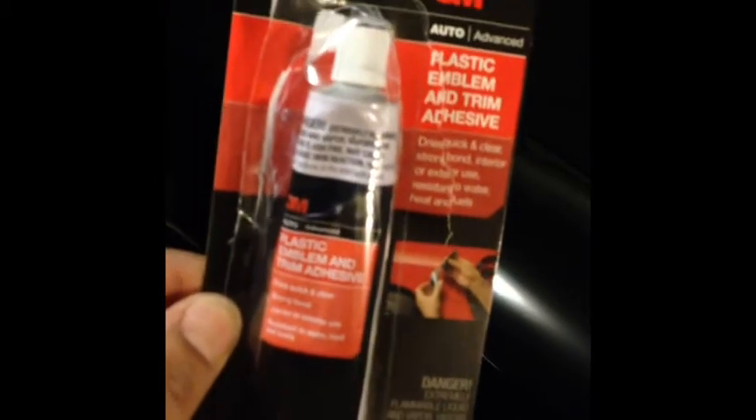So I went ahead and removed these little side trim pieces and re-glued them on there using some emblem adhesive — it's this stuff here, plastic emblem and trim adhesive. Hopefully it works — it's on a couple of forums that it's suitable. There's the other one that was off earlier.